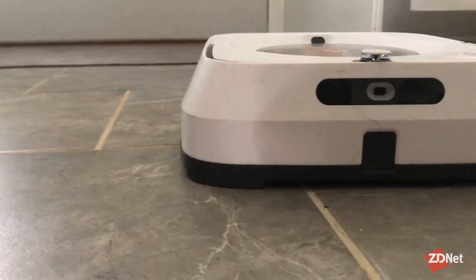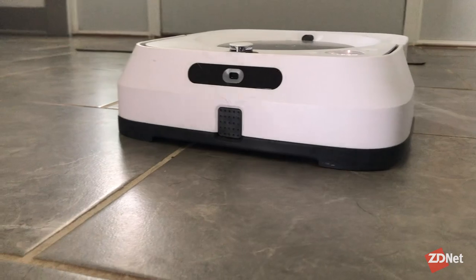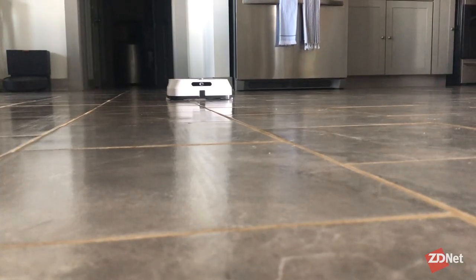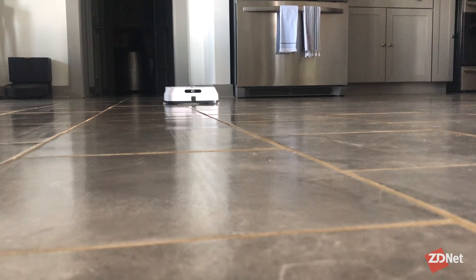As robot vacuums continue to climb in popularity, it is no surprise that the industry has turned to the very tedious, very boring task of mopping and decided to make that a robotic task as well. iRobot's Brava Jet M6 has taken over the awful, boring, tedious, disgusting task of mopping in my house, and I could not be happier to give it away.